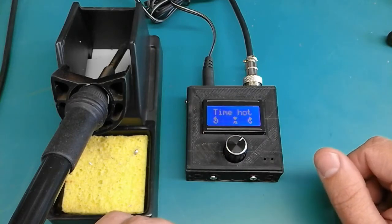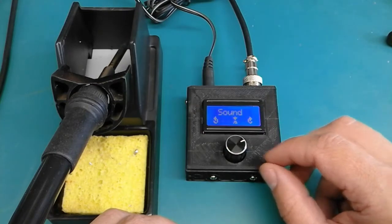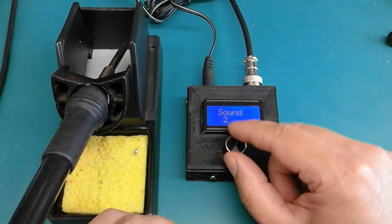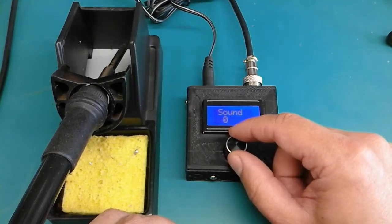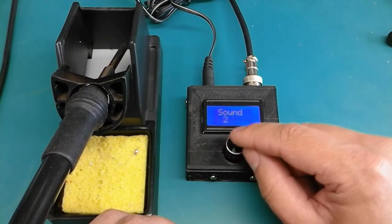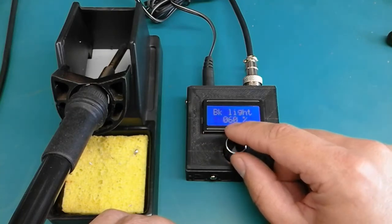You can set the standby time up to 360 seconds. The sound menu allows you to scroll between different sound tones and volumes, with zero meaning mute. The backlight menu allows you to control the PWM of the backlight LED.